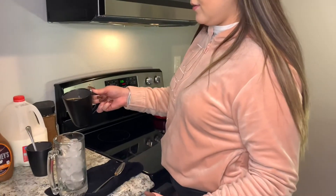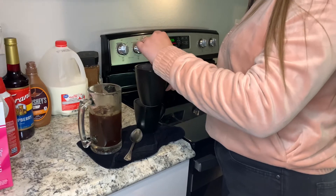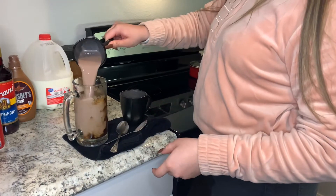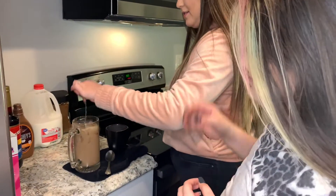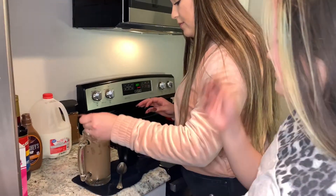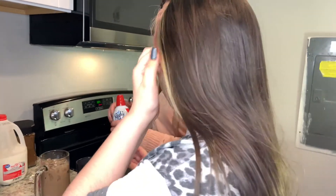Now we're gonna pour the coffee in here, and then we're gonna add the cocoa mixture in there too. It doesn't look that great right now, but then you just mix it. That's kind of how I make my coffee. I'm gonna taste a little bit just to check if it needs more sugar. It's perfect — oh yeah, it's strong but it's good.